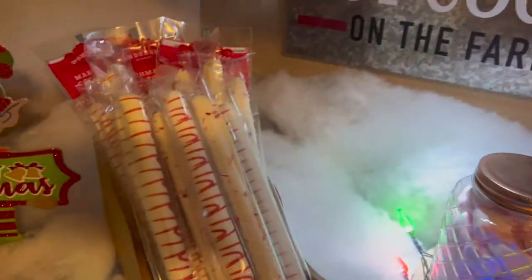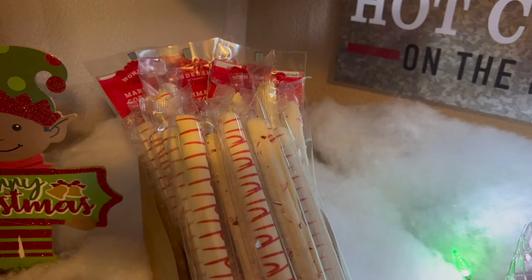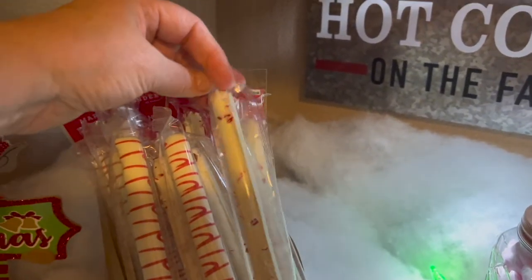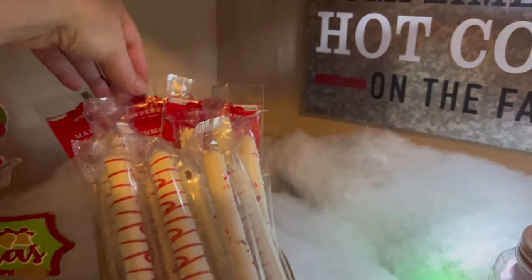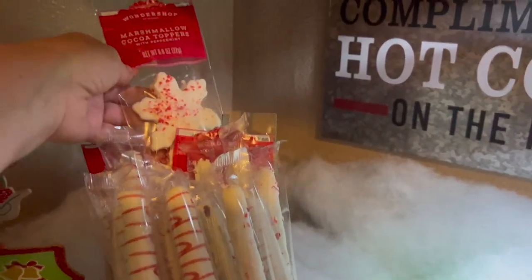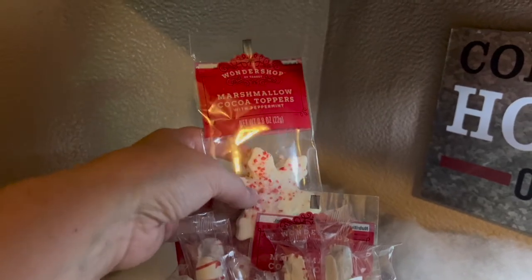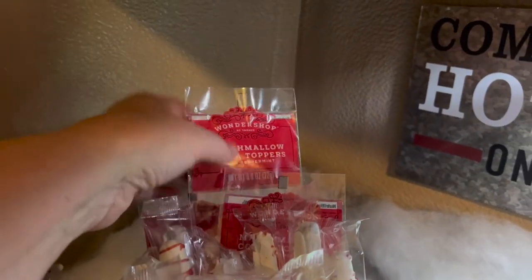Here are some little pretzel rods. I think they're white chocolate with just drizzles and they have some sprinkles on them. And then back here you have the marshmallow hot cocoa toppers. You just put them on top of your cup — it's soft and it looks festive.